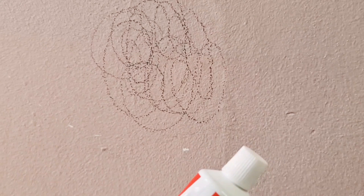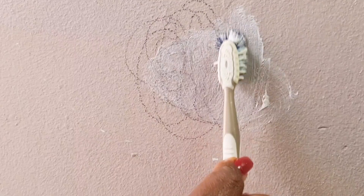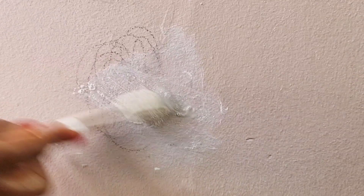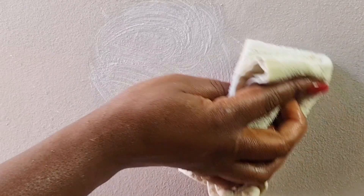For the second method, we will be using our toothpaste. Just put a little bit of that onto it, then with a little bit of water and your toothpaste, wipe it off. You can see — our wall is back. Nice and clean.